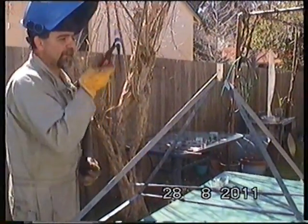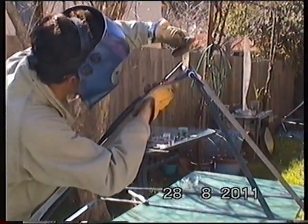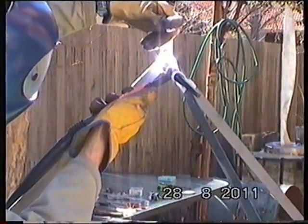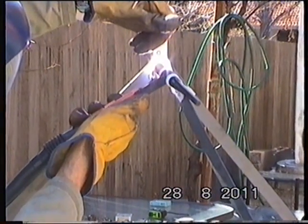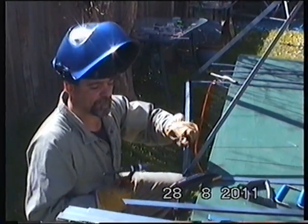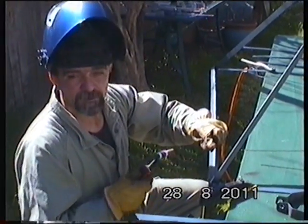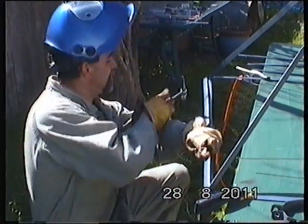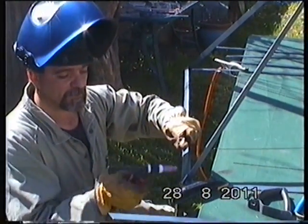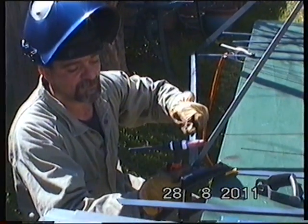I've done a little bit of weld over there, now I'm going to do a little bit on the top. Ready to place the parts on the bottom - I'm going to tack them and give them little stitches along the base and we'll take it from there. Once you cut your pieces, you mark them, you cut them, just tack them in and make sure they fit nice and beautiful.